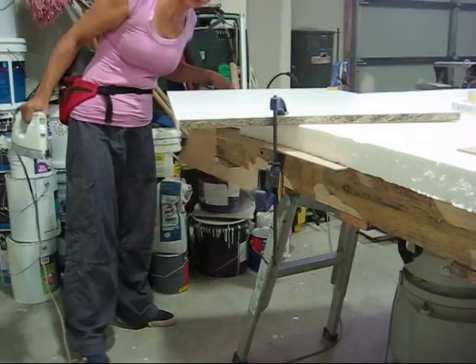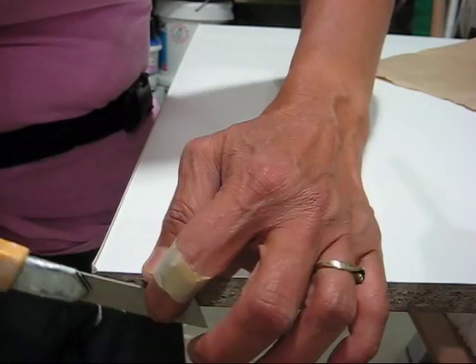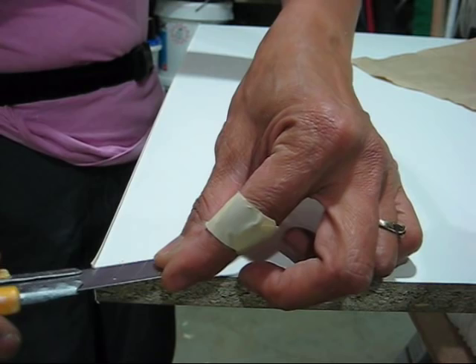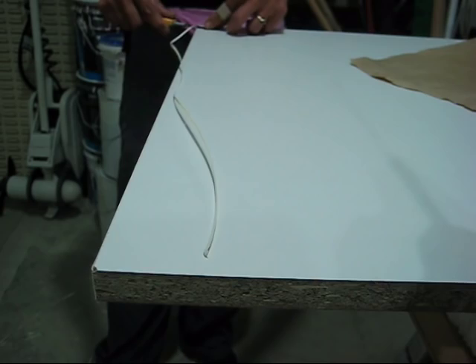Now it's cooled, so we'll cut it. What I like to do is cut the edge first — have it flush flat on your panel so it's nice and smooth. Go to the front tip, cut, then move it towards you and glide it along. Beautiful.